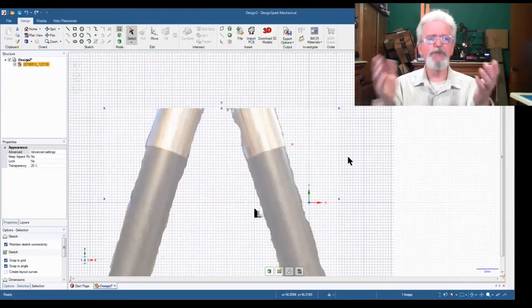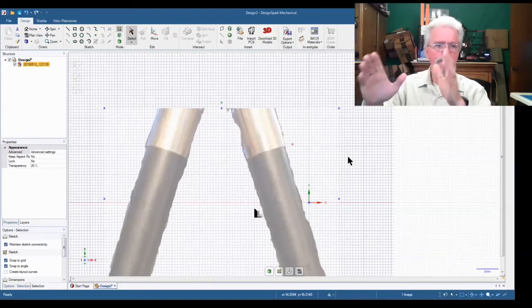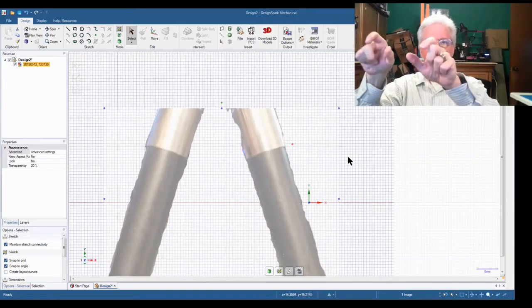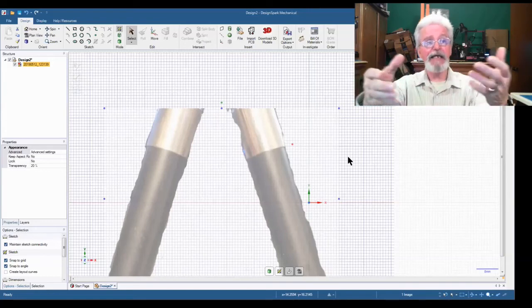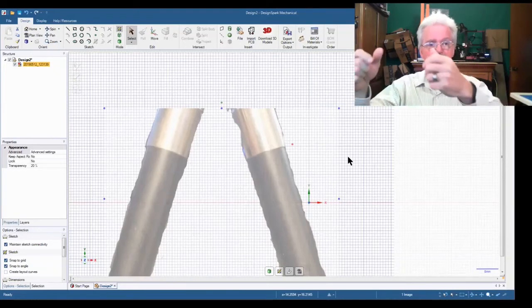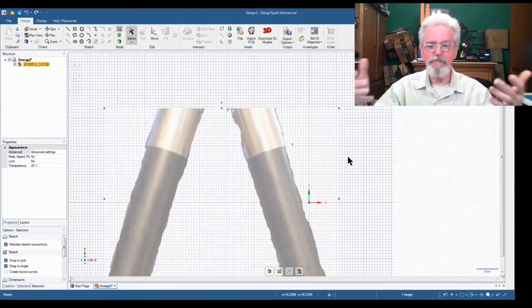My supposition was: if I can put this image onto the plane at the right scale and trace lines on the legs of the tripod at the right angles, then when I print whatever I'm going to print it should be at the right angles to clip onto the tripod.